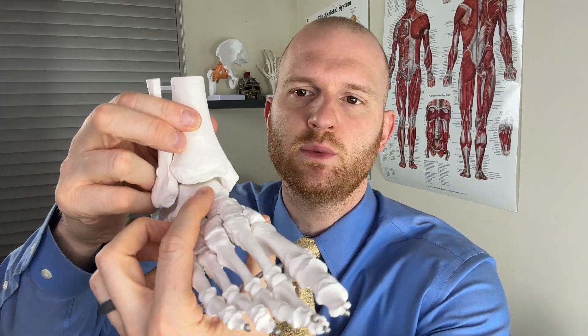Looking at this model, we can see the foot and the ankle joint right here. At the top of the ankle joint, you have your tibia bone — the bone often associated with being the shin. To the side is a bone known as the fibula, and directly between those two bones is this one right here — that is in fact the talus bone. The talus bone makes up a significant part of the ankle joint.